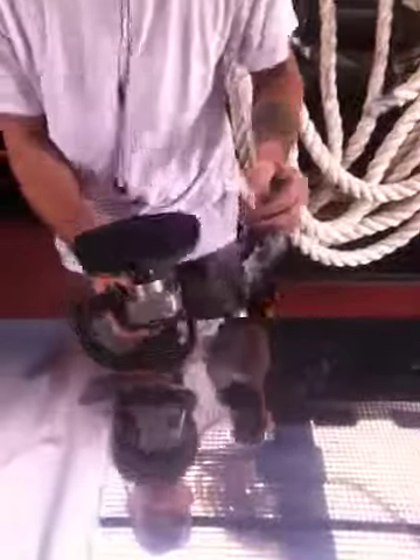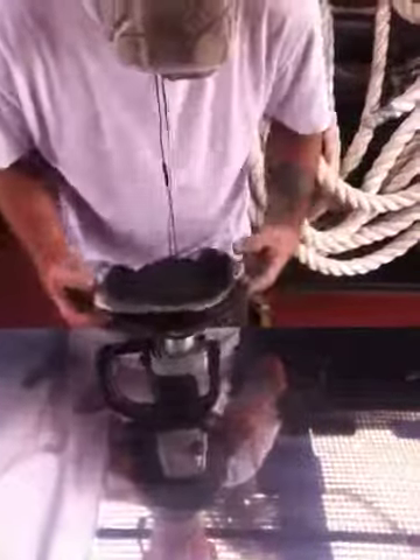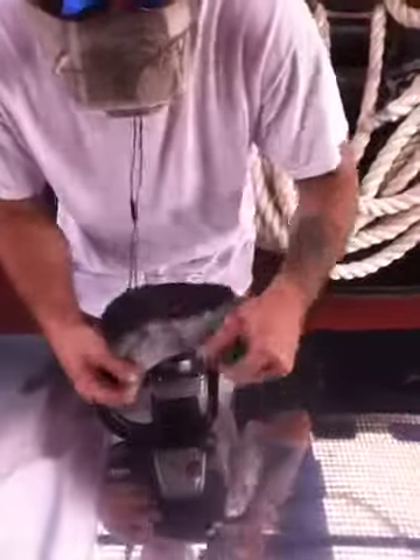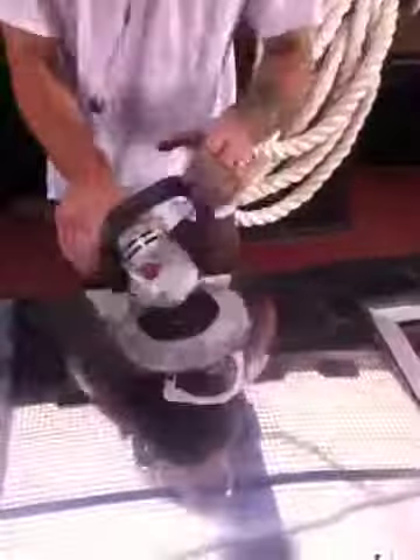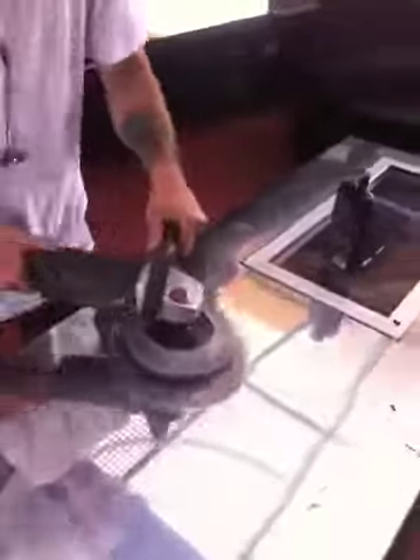But we'll put it on there and I'll give you a test run. Put that on there like that. We've got some juice right here, we'll squirt it on here, rub it in a little bit.